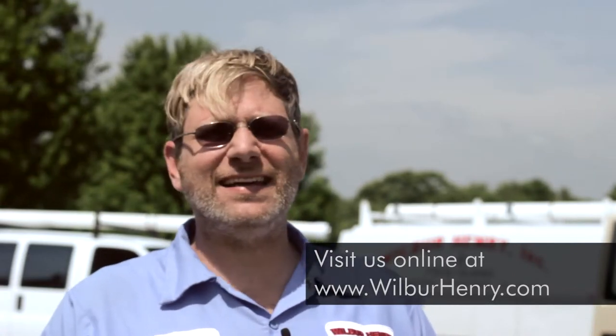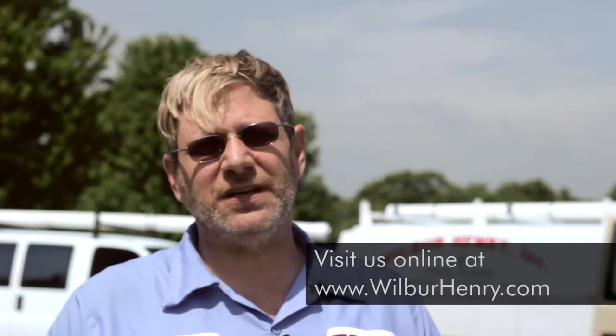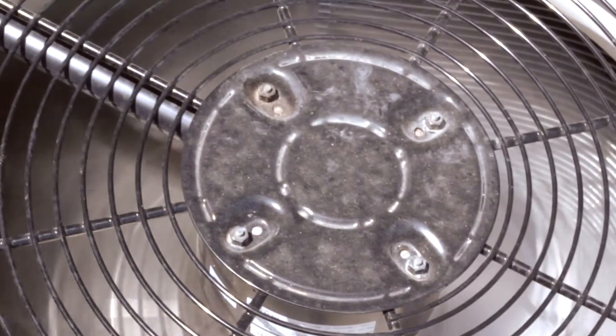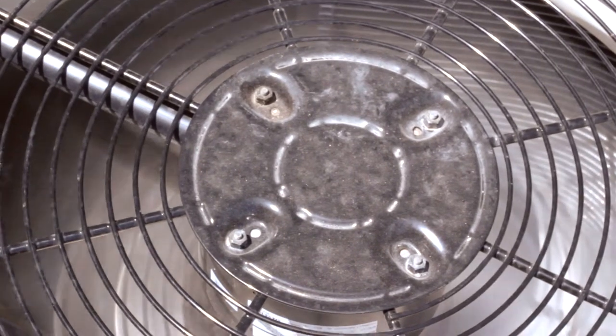Just check your filter and make sure you have a clean filter — it's very important. The furnace does not know you have a dirty filter, and if your filter is that dirty, it will actually freeze on top of your furnace like a block of ice.